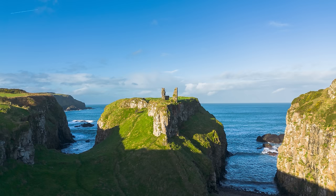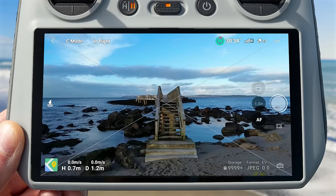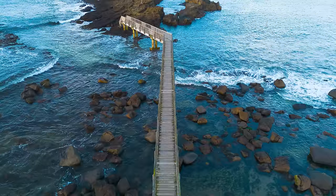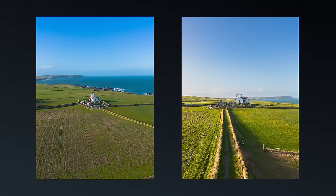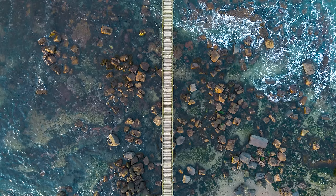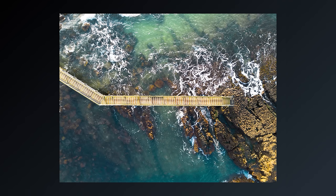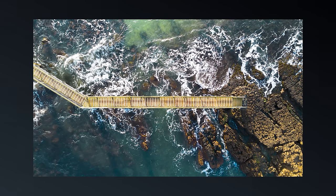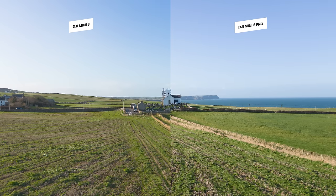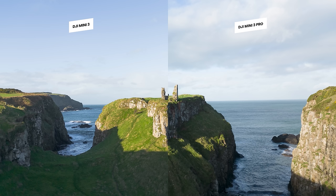For photos, you can capture beautiful 12 megapixel shots in either JPEG or RAW. JPEG is great if you want the photo ready to go from the drone to sharing on social media as quickly as possible, and RAW if you want the benefits of more information when editing. You can capture these images in either 4:3 or 16:9 aspect ratio. On screen now is a photo comparison between similar shots taken with the Mini 3 and Mini 3 Pro — I tried my hardest to take these at nearly the same time and to keep perspectives as close as possible.